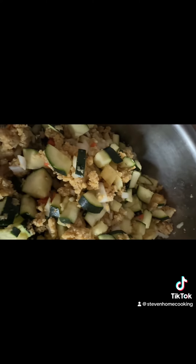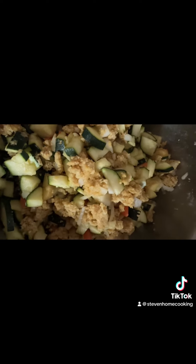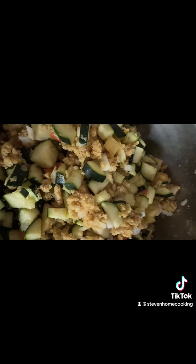So now we have all the zucchini, carrots, breadcrumbs, egg, and a little bit of flour mixed in together. We're going to put it in this pan.